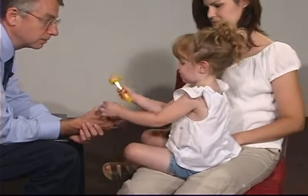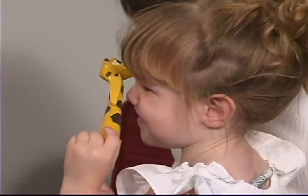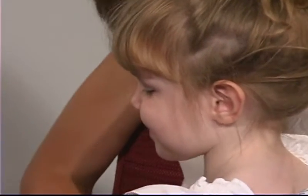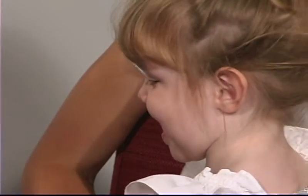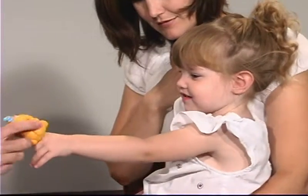Where's the giraffe's eyes? Is that your eyes? Where's your mouth? Where's your nose? Where's your ears? Where is your tongue? Good. Very good.